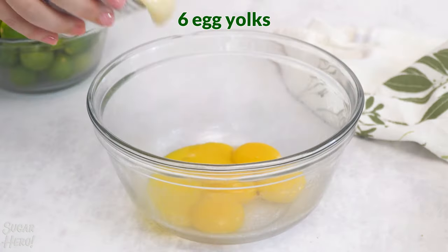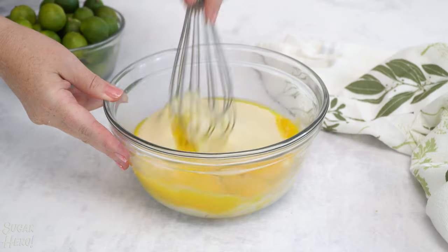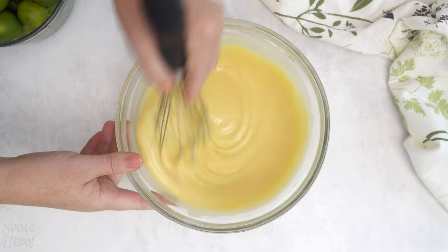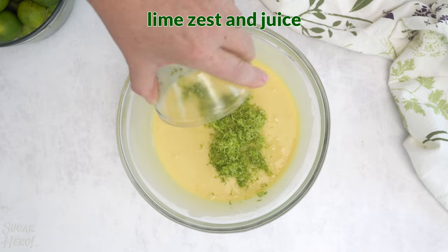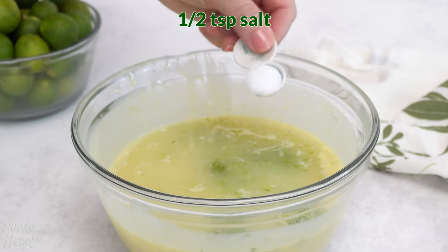Once your lime zest and juice is ready, whisk together 6 egg yolks and 2 cans of sweetened condensed milk until it's nice and smooth. Add the lime zest, lime juice, and a bit of salt, and whisk until it's smooth and well combined.